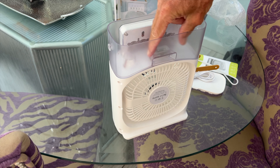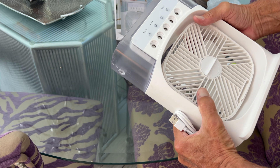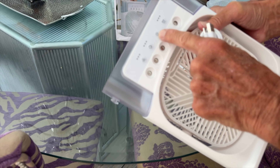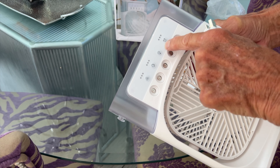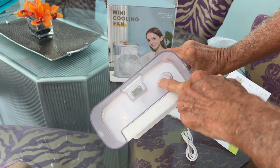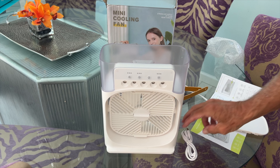I believe what we do is put water in here and ice cubes. I think we're going to have to plug it in — it doesn't come with a block. It has different settings: fan, which blows whatever it blows; a light; and a clock, so you can set it for a certain number of hours. This is your water reservoir — this is where we put the water and the ice.